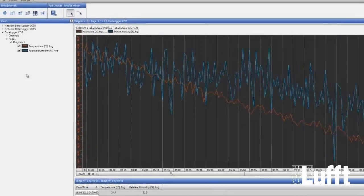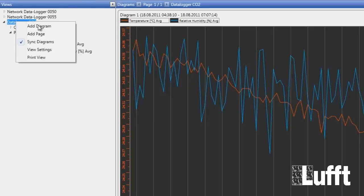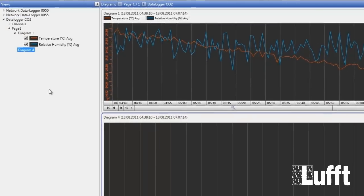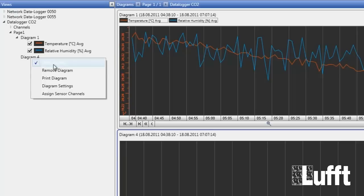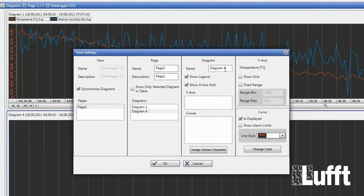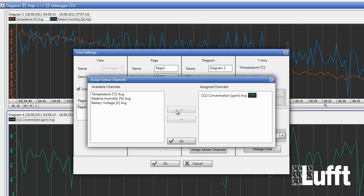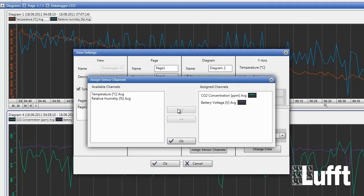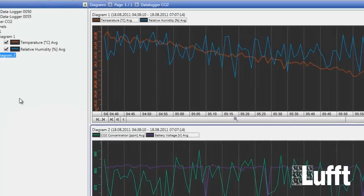If you want to change something in the diagram, go to the data logger and click Add Diagram. With this button you can add a new diagram. Then click on the diagram to change its settings. You can change the name, and assign sensor channels to be shown — on the left side are available channels, click them into the right list, and all those channels will be shown in this diagram. Then click OK twice and you have the values in the new diagram.